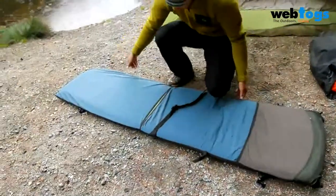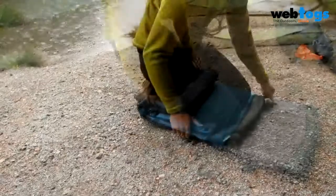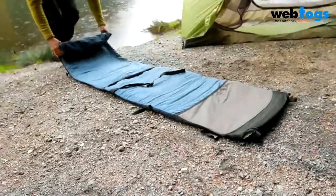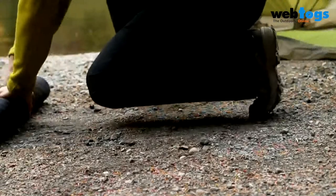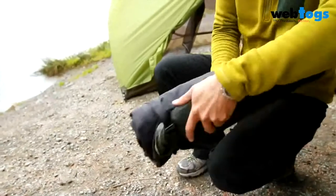Now open the valve and fold the mat several times — this will expel most of the air. Following this, close the valve, unfold the mat, and now roll it up again, starting at the foot end pushing all the remaining air towards the valve. When necessary, open the valve to bleed the remaining air out. Once the Therm-a-Rest mattress and lounge are rolled up, you can use the straps located at the head of the lounge to secure the mat.